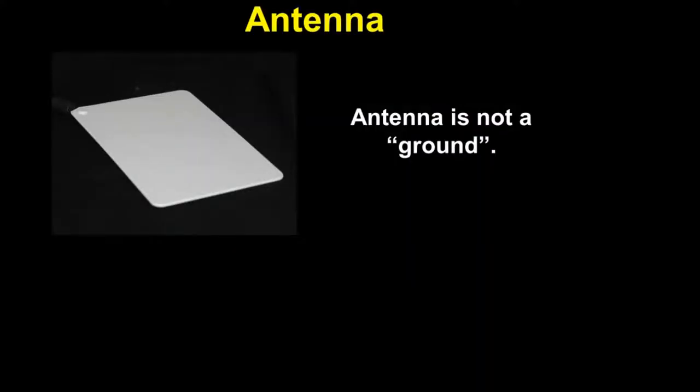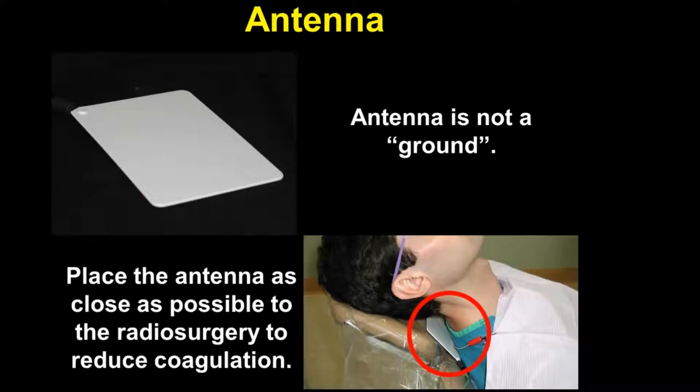Regarding the antenna: first of all, the antenna is not a ground. Basically what the antenna does is focus the radio waves. You will notice that we place the antenna as close as possible to the radiosurgery site, and that means we can reduce the intensity. By using the little rheostat dial, we can really get down and do some very precise cutting with this instrument.